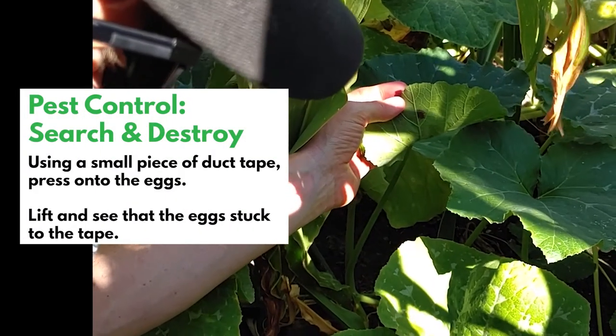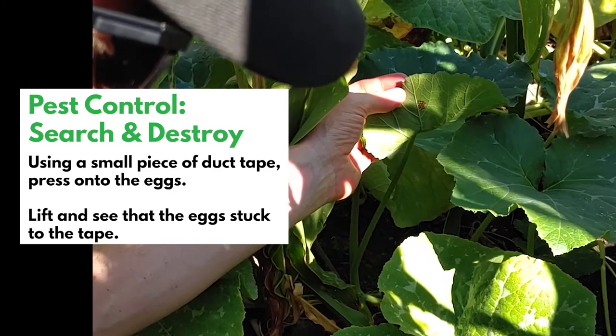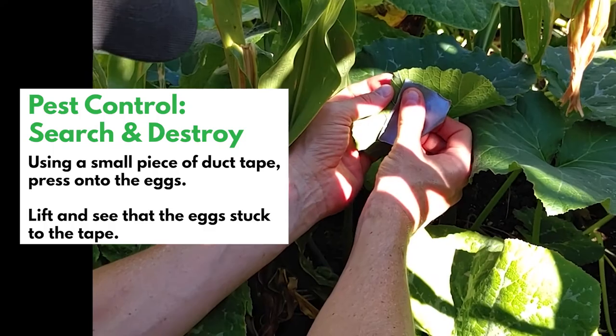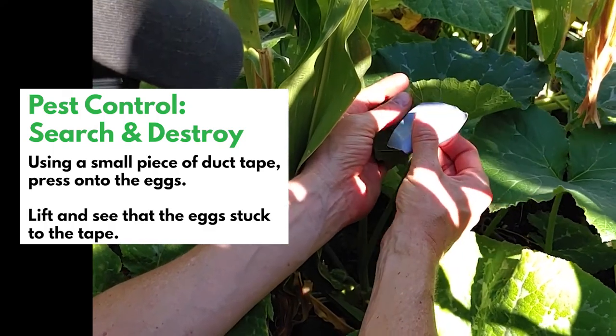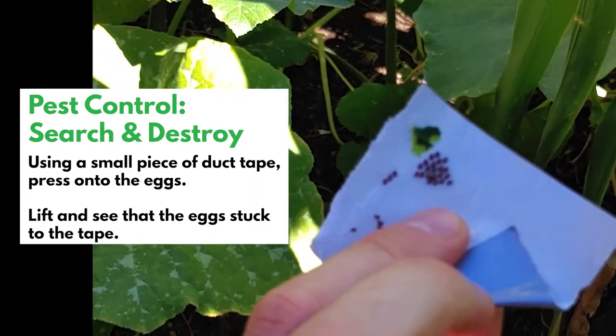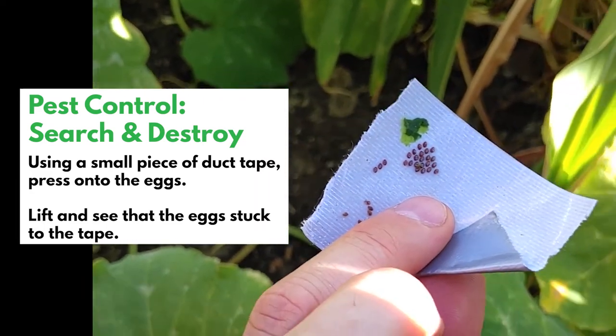We're going to use duct tape to try to remove squash bug eggs. Taking the duct tape and pressing it on the eggs — and that removed them all. Very good.